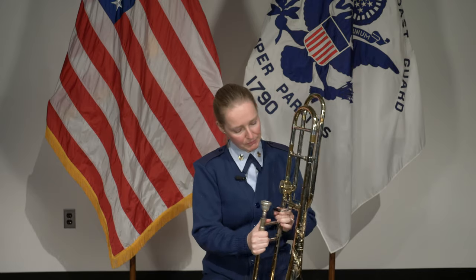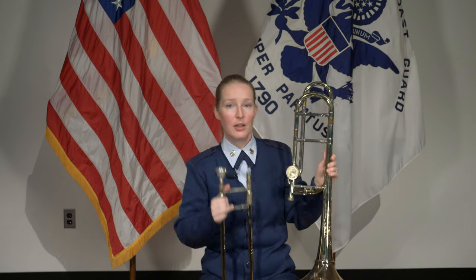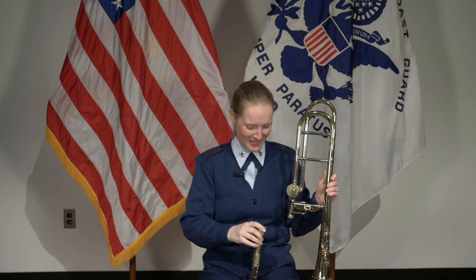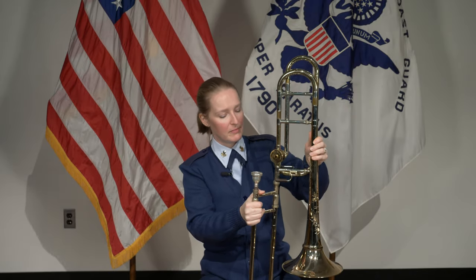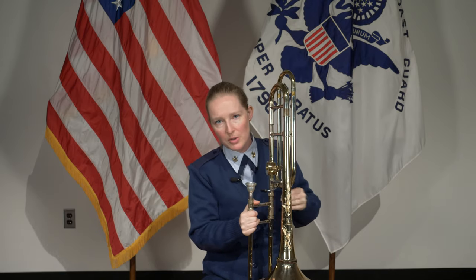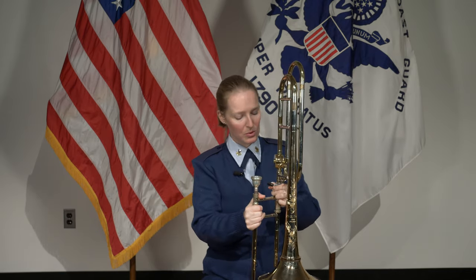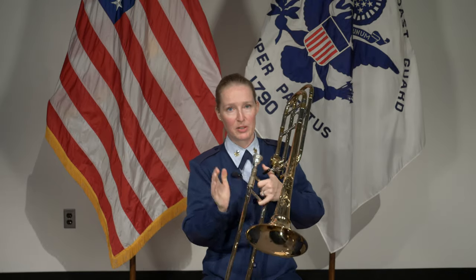When you get it in your case, there are going to be three main parts to it: you're going to have the bell part, you're going to have the slide part, and you're going to have the mouthpiece. So you take the slide, you take the bell, put them together, and it'll take some getting used to. You'll figure out where you like to put the bell, and then make sure this is nice and tight so that it's not floppy — you don't want the bell to flop over.